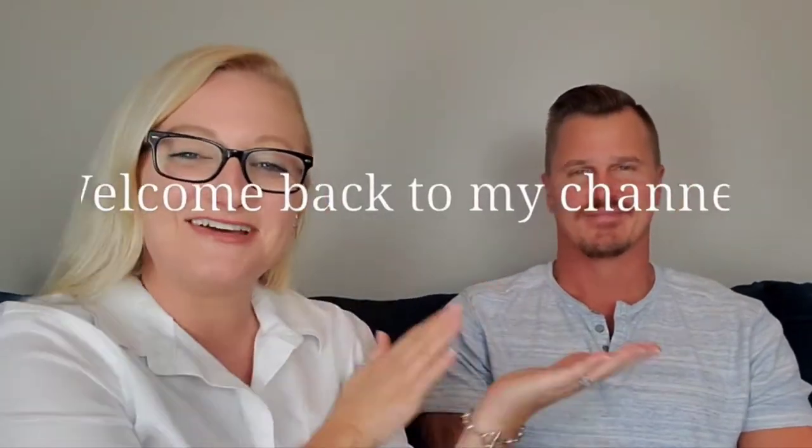Hey guys, what's up? Welcome back to the channel. Today we have Steven with us! Steven is the typical man — doesn't really like shopping, and so every now and then I just have to put in a big order and kind of refresh his closet a little bit. Today's video is going to be like an 'I style my husband' type of video. I know those were very popular a few years ago. We're doing it here today.